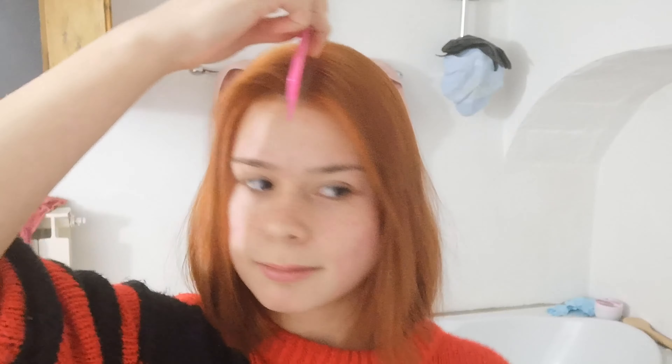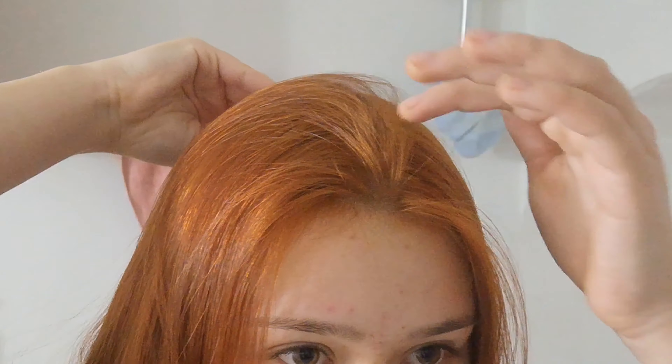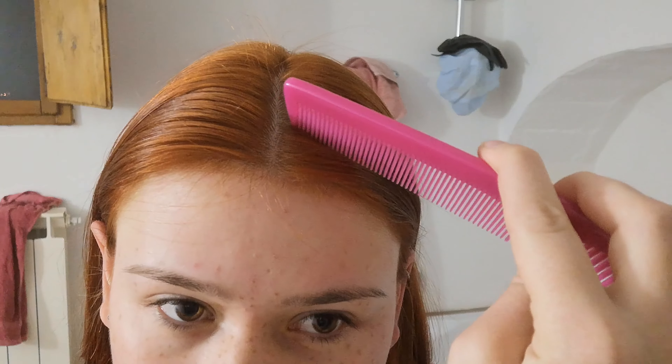Now that I'm done combing, I have to part my hair in the middle. This took me a really long time — I sped up the process in the video but it took me like 20 minutes just to get that perfect middle part, since I usually part my hair on the side. Now we are doing a triangle in the front of my head.